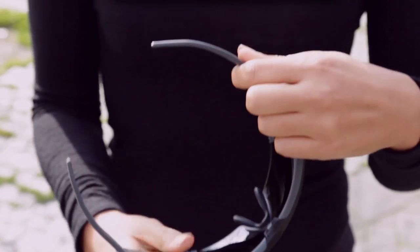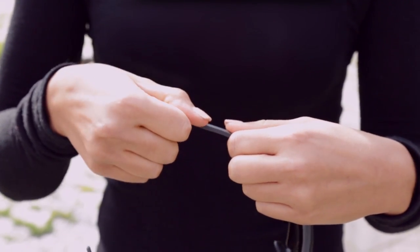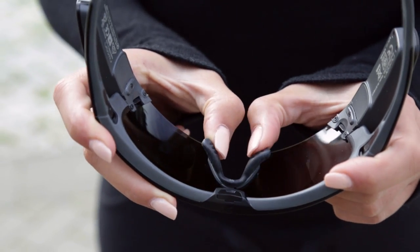JET was designed for maximum comfort and fit, with adjustable ear stems as well as a two-axis nose piece. Adjust these for your comfort and to ensure JET stays securely in place during your activity.